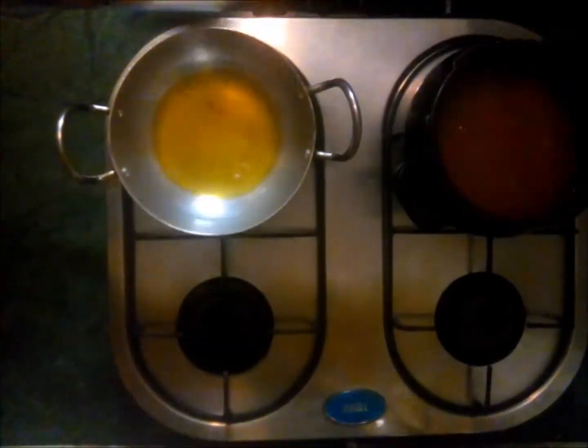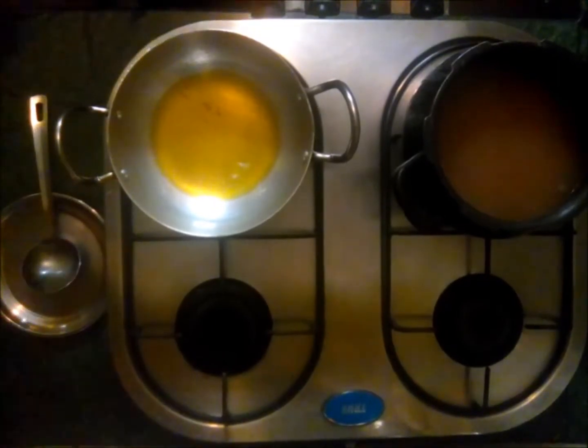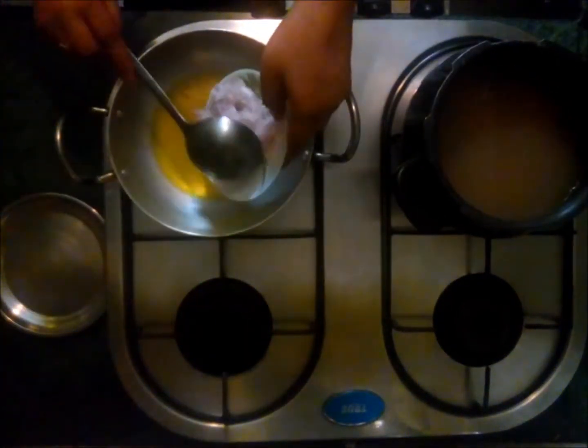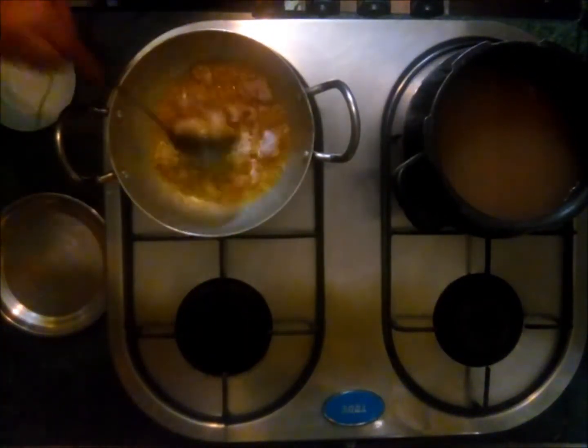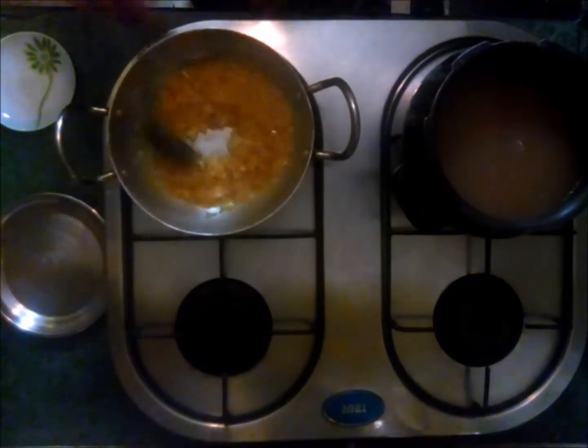Now we will prepare the gravy for rajma. Pour oil into a pan, and when the oil is hot, add onion paste and also add ginger garlic paste.